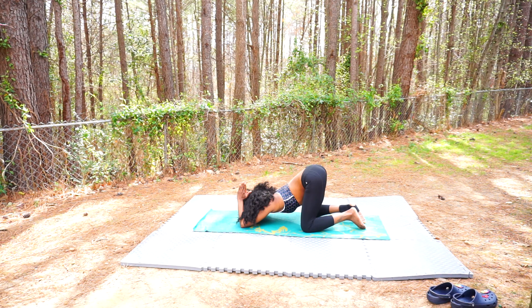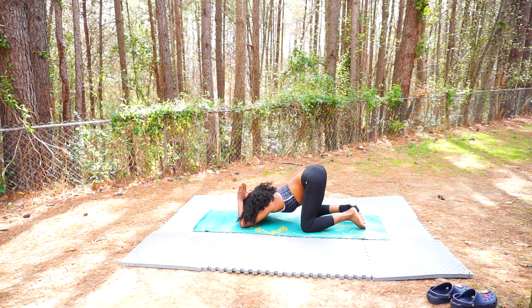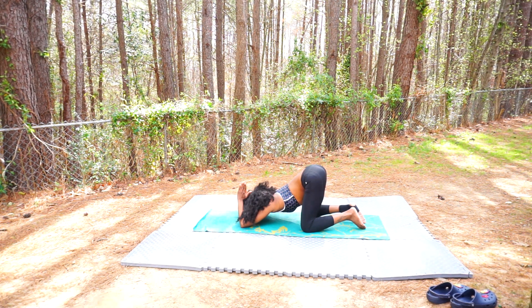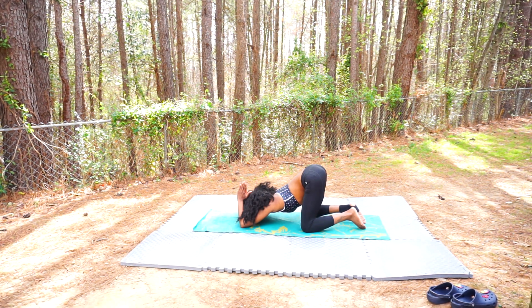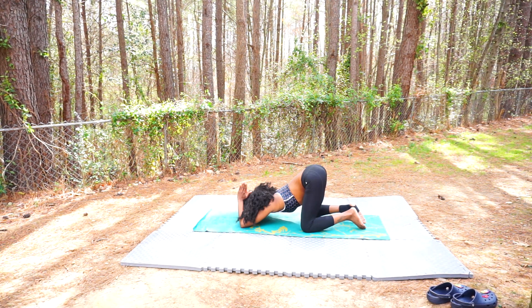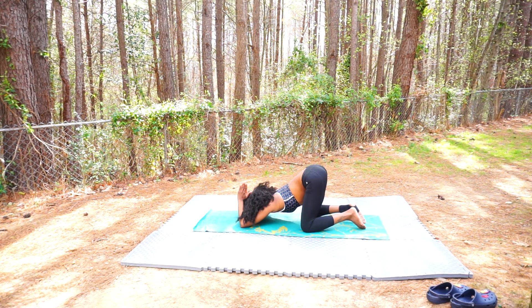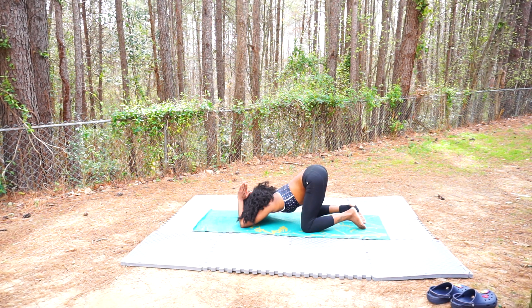Feel yourself open up through the heart, through the upper back, through the shoulders, feeling that nice stretch in the triceps. Make sure your hips are staying directly over top of your knees. Focus on your breath — let your breath be the guiding force of your practice today. With each exhalation, let go of that tension, that resistance that is no longer serving you, and give yourself permission to surrender to the moment.